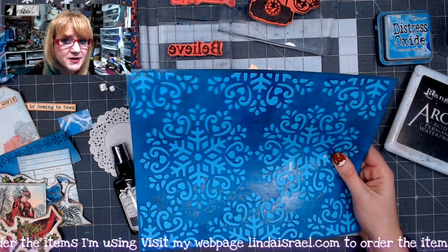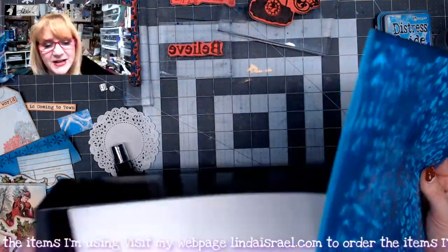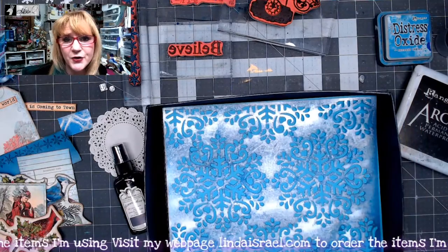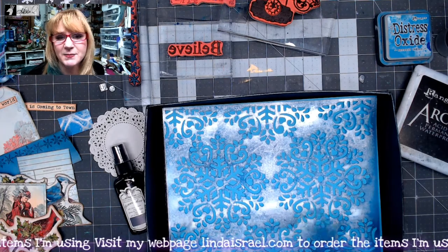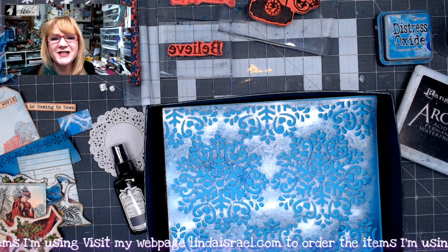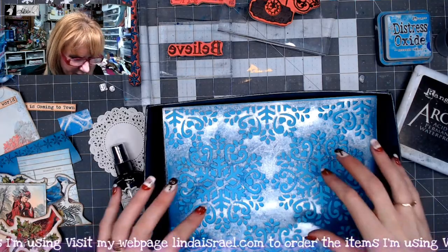I've got the snowflake stencil from the December Stencil Club here — that's a monthly stencil club I offer in my shop. If you're seeing this in January and you really want this snowflake stencil, just head over to my shop, add it to your cart, and say in the comment field 'I would like December as my first month.' Or if there's another month's stencil you want as your first one, just let me know.